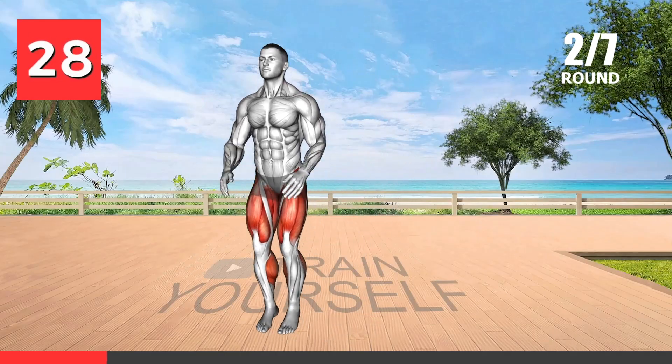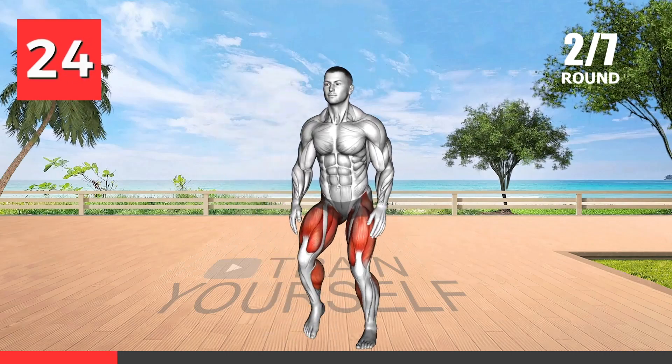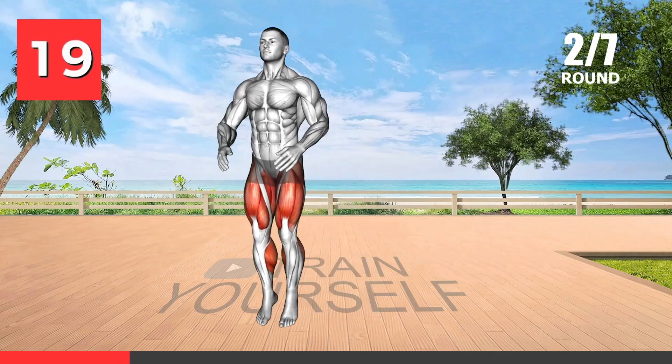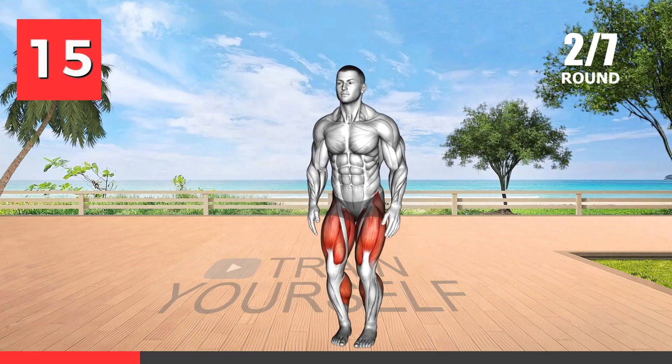This exercise is an excellent way to increase your heart rate and burn calories while also working on your lower body strength. The explosive movements involved in this exercise target your quads, glutes, and hamstrings while also helping to improve your balance and coordination.